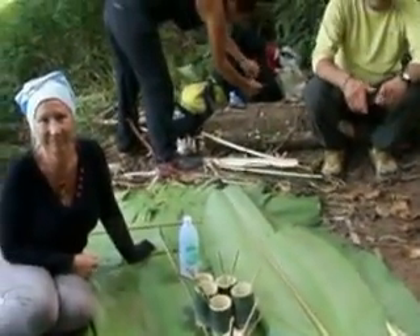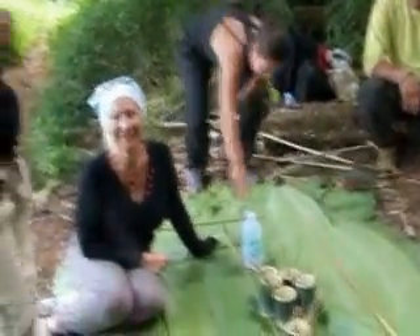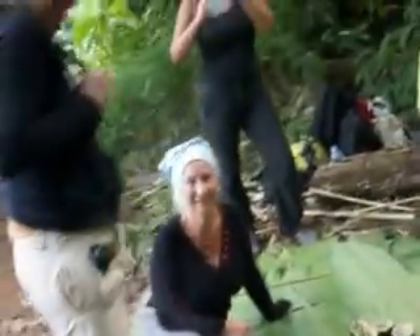Now, are you hungry everybody? Ready to eat? Waiting for almost two hours. This take time — cooking class in the jungle, it's not easy. Not like in the city, yeah? You will get natural food. So this is our cooking class in the jungle at trekking in Chiang Rai, right?